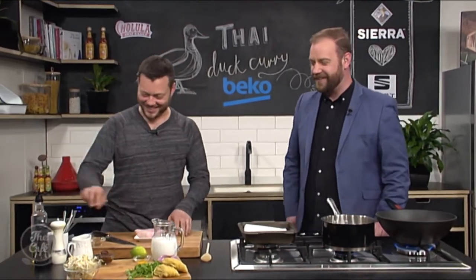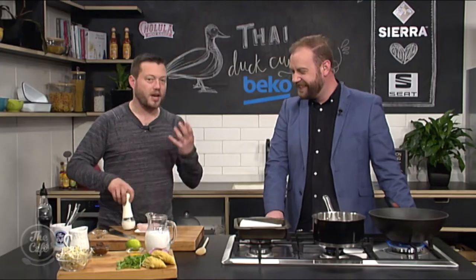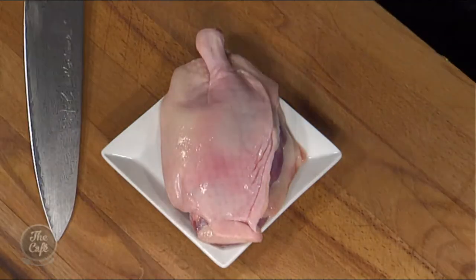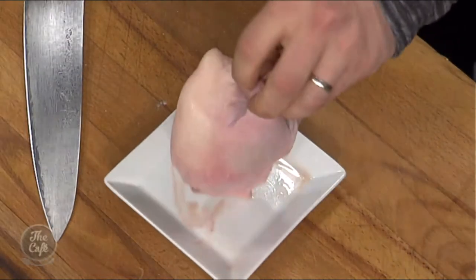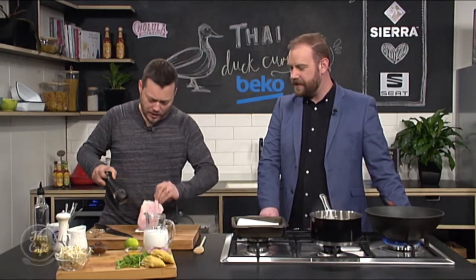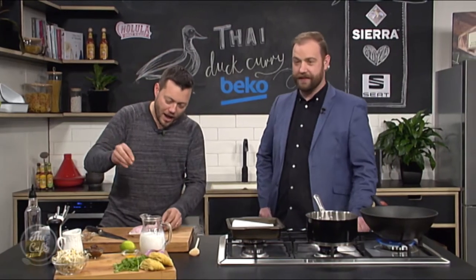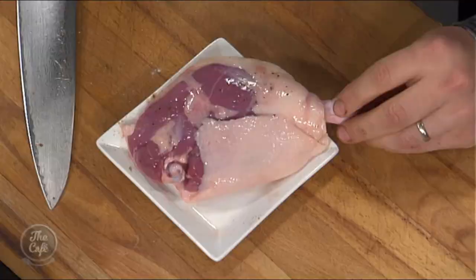So we've got the duck leg. Really easy to cook - it takes a little bit of time, more than chicken. I'm just going to give it a light seasoning with some salt. You can put a little bit of pepper on there as well. Do you have a tip for cooking it? Because every time I've tried it, it's as dry as an old boot. Five spice - both sides.